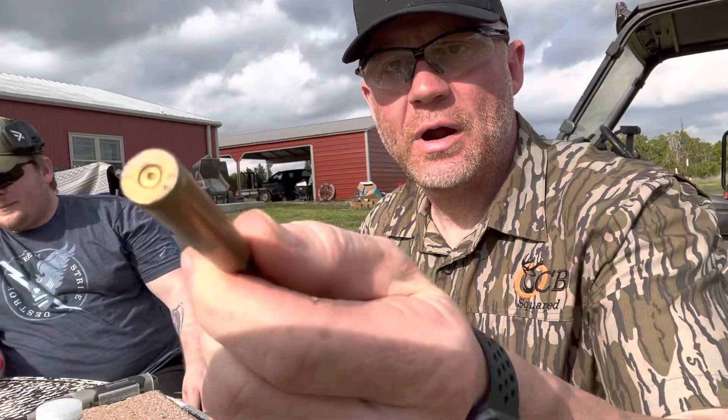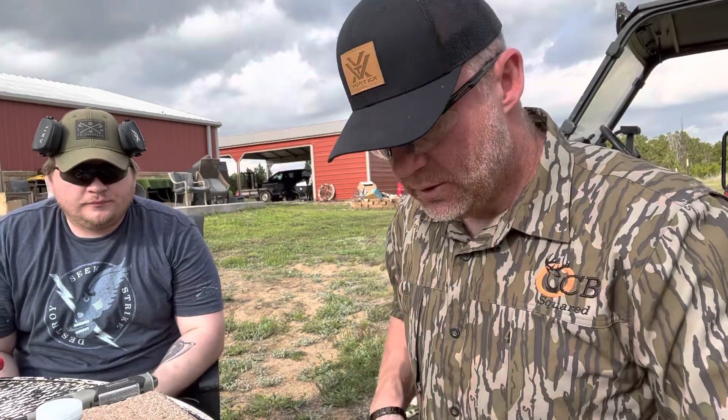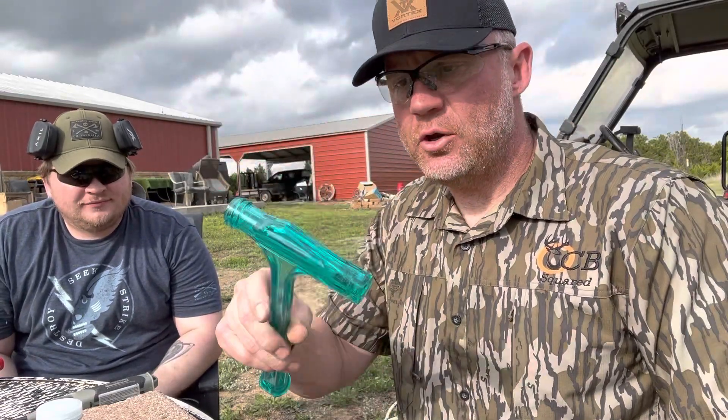Just in case you ever get a round where the primer gets struck but the bullet didn't go off — you can see there's still a bullet in there and there's nothing left in the hammer.